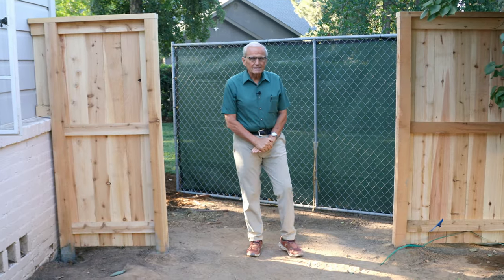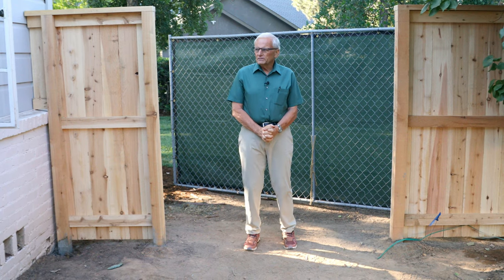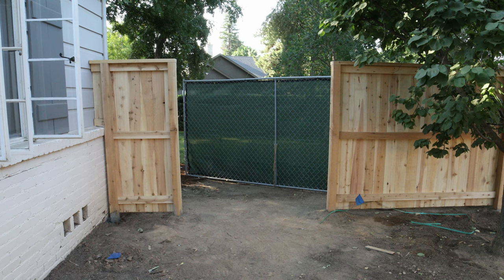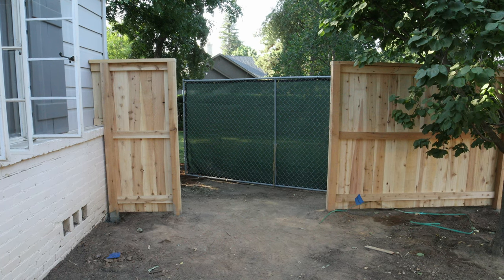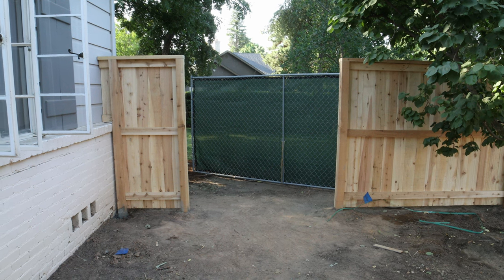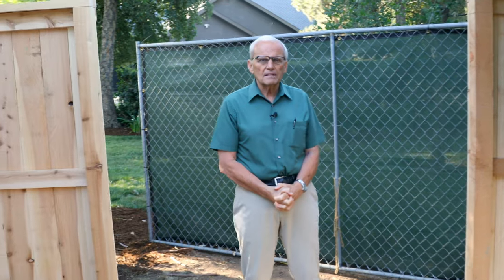Here at the gate — this is going to be two three-foot gates, which we'll attempt to build in a way that doesn't sag and is durable over time. This will be the final part of this fence and the final part of our video. Let us know what you think, and if you'd like to see how we build the gate, let us know — we'll be doing it soon.